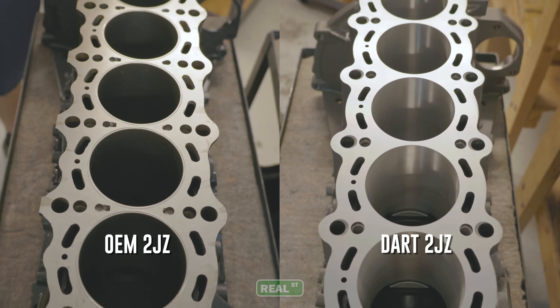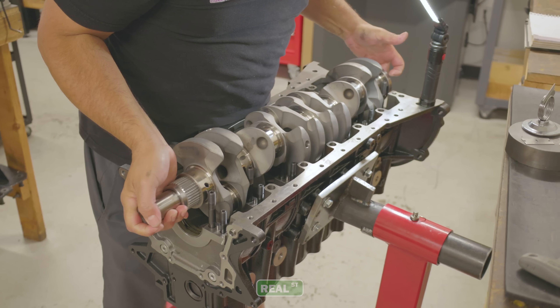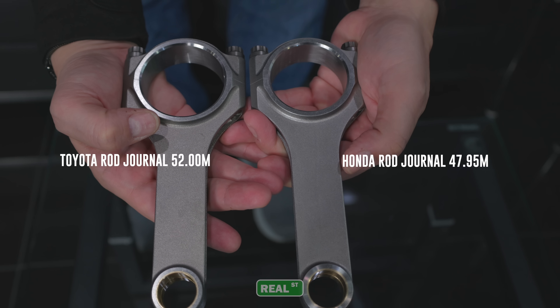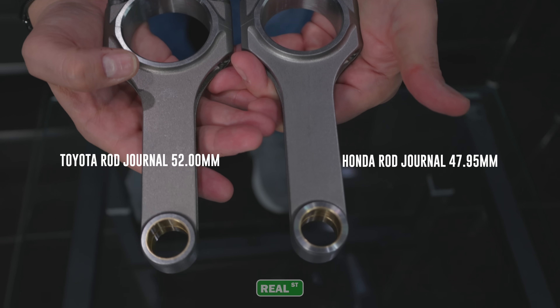This basically takes the big displacement 2JZ and goes one step further, both on bore and on stroke. The DART block offers us an 88 millimeter service limit as opposed to the 87 millimeter service limit on the OE block. The vast majority of 2JZ strokers in the world for the last decade-plus have been 94 millimeter stroke. In this one, we're testing the 96 millimeter lightweight 4340 crank from Brian Krauer. It offers us a Honda journal, so we get a slightly smaller big end of the rod, a little bit less bearing speed, but we're able to get a slightly larger engine that still fits within the packaging of the block.